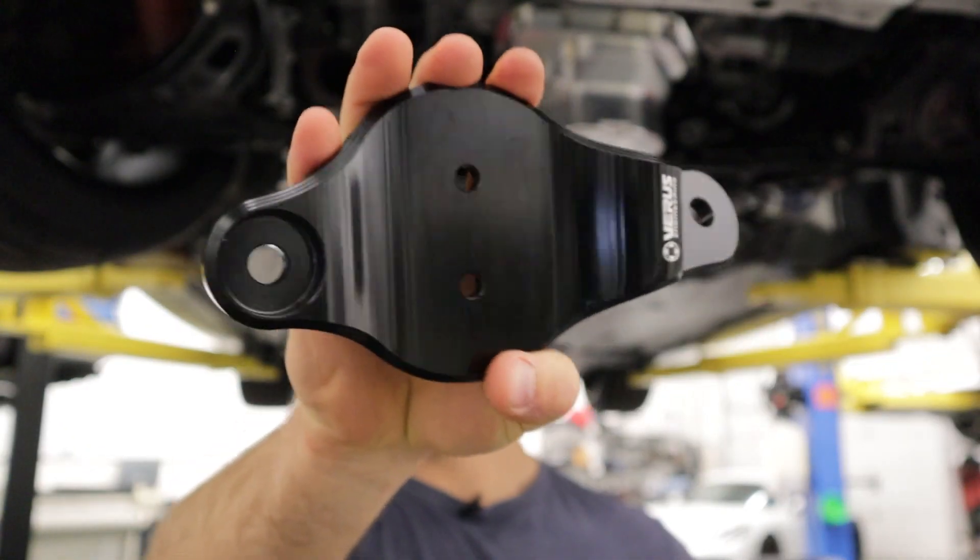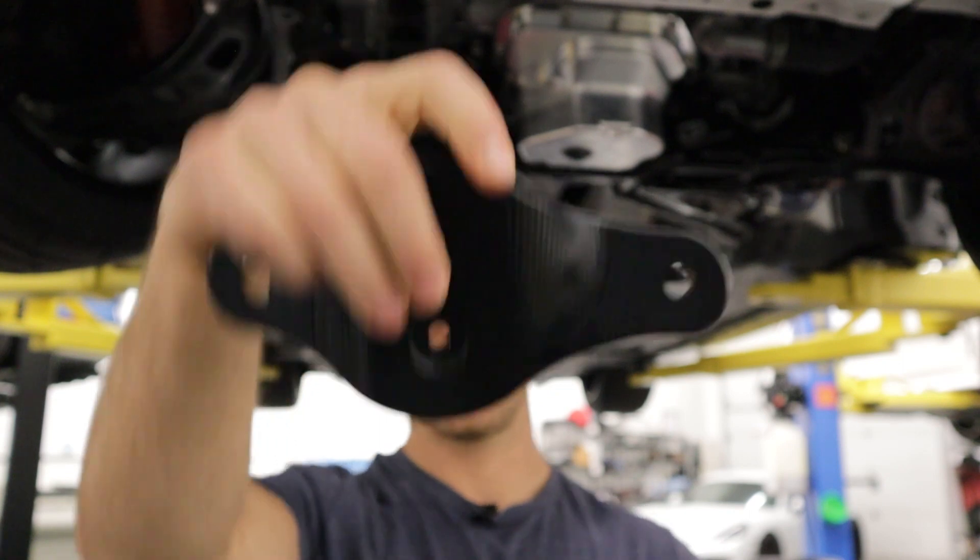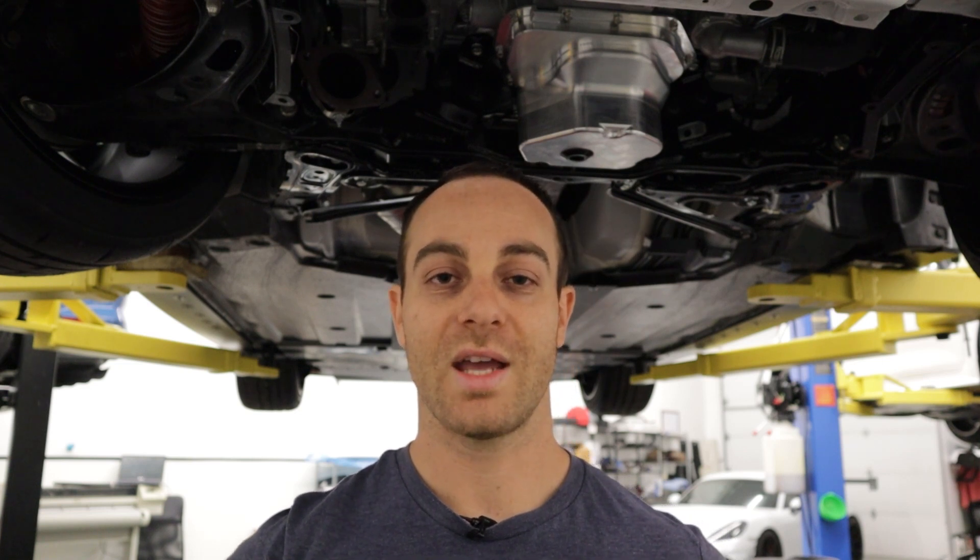This is the base plate. These are CNC machined in-house. Everything is made here at Veris Engineering. We offer three different durometers: 70A, 80A, and 90A durometer bushings. You can choose which harshness and stiffness you would like for your car.